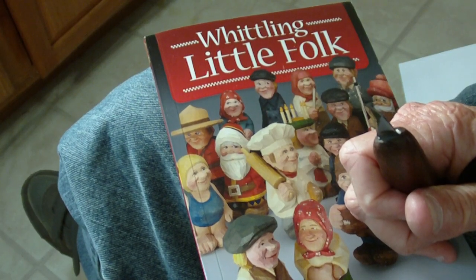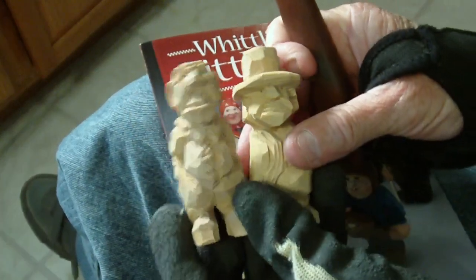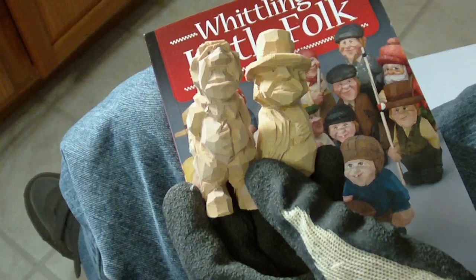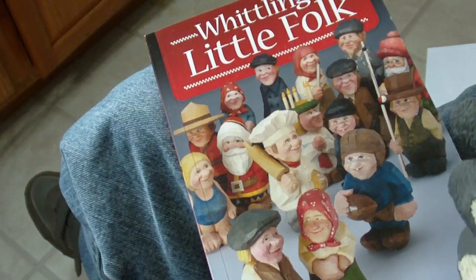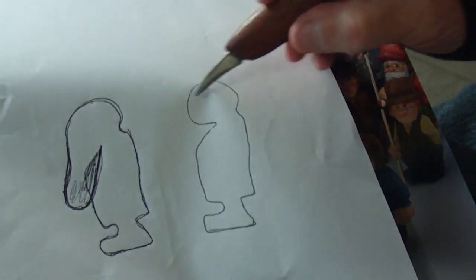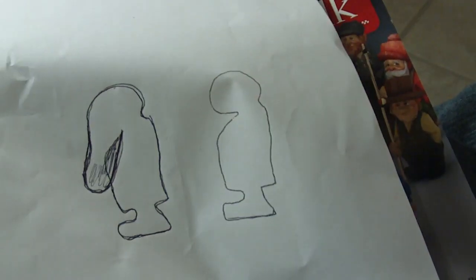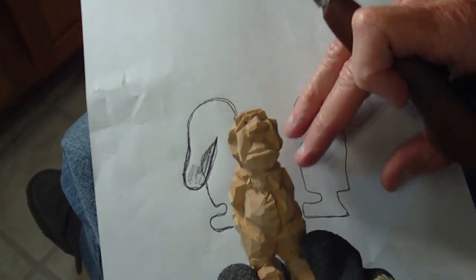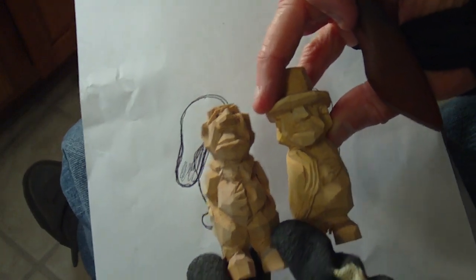We just got through whittling two figures: a miniature figure with a hat and just a standard miniature figure. These both came from the same pattern. All I did was take and add a hat onto him, and that turned out this guy right here. And without the hat, this is the person I created right here. So as you can see, they're similar in a lot of ways, but they're two entirely different forms of characters.